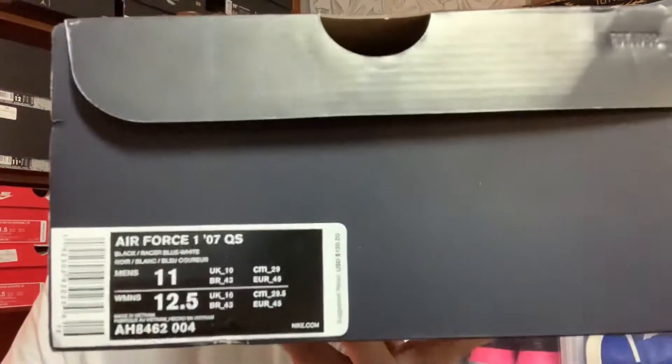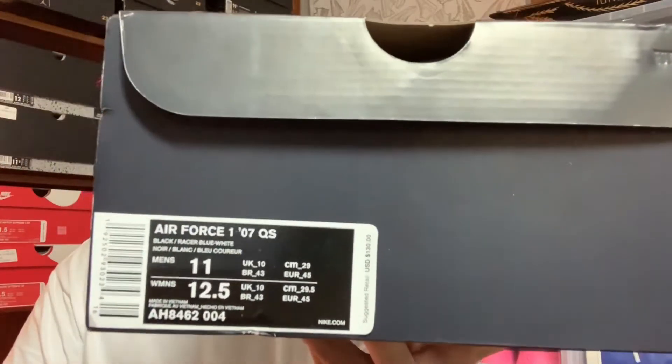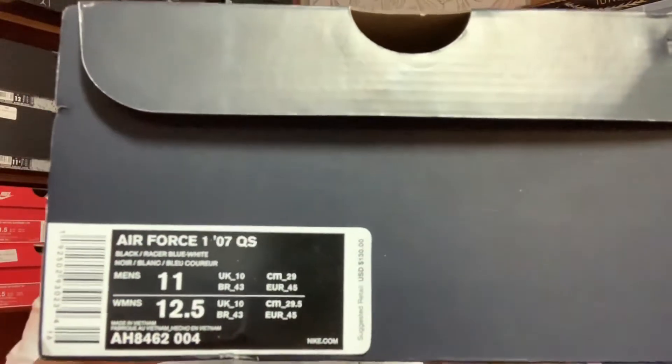Today I will be giving you the review of the Nike Air Force One Motorsport colorway. Getting right into it, we got your Nike Air Force One box — this is the special edition box, a little bit more special than what Air Forces usually come in, not the classic gray one. Right here on the front you got Nike Air Force One 07 QS, and QS stands for quick strike. These did retail for $130.